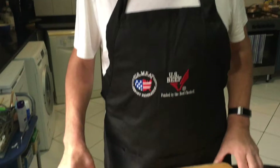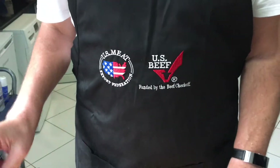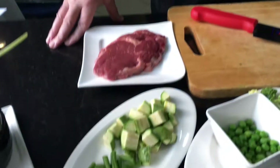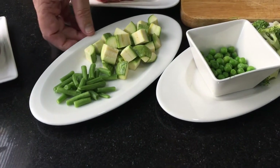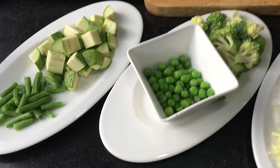Hi guys, good evening. I'm just about to prepare dinner for tonight. It's very simple because I don't want to spend too much time in the kitchen. I looked at what I had in the fridge, I had a little bit of vegetables here and there, so I'm doing just green vegetables but sorting them nicely to get the flavour.